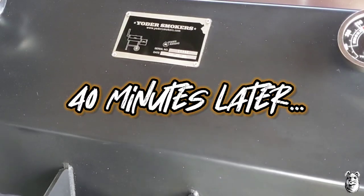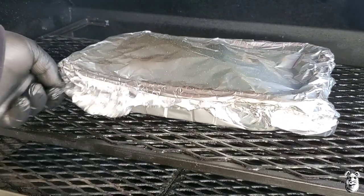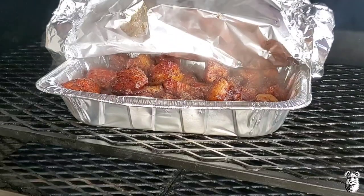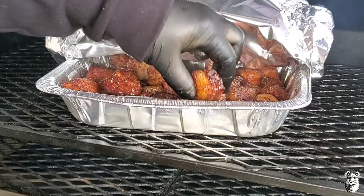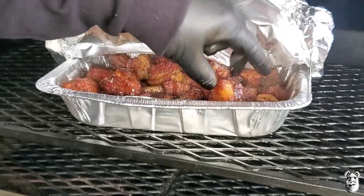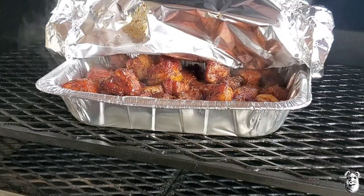We've been rolling for about 40 minutes or so, let's get a quick check here. Watch out for some steam. I'm starting to get some pull on them now — as you can see, they're pretty damn good. I'm just going to mix these around a little bit, cover them up, and let them go for about another half hour, 45 minutes. We'll bring it back.